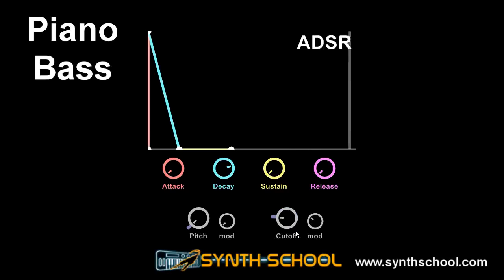What you're hearing now — the small clicks — is a common problem with envelopes. Envelopes are originally intended to create slowly evolving waveforms, and those waveforms are usually much lower than audio rate. In our case, we have the attack set to zero and the release set to zero. The clicks are because the envelope is cutting the sound too abruptly.